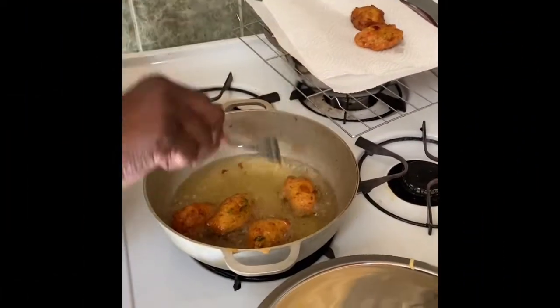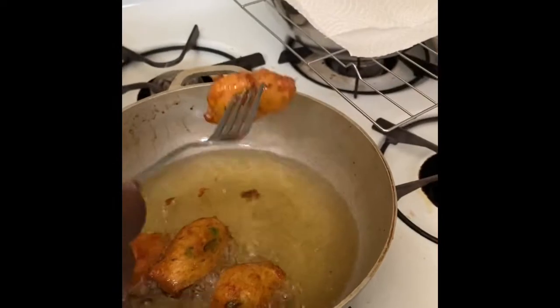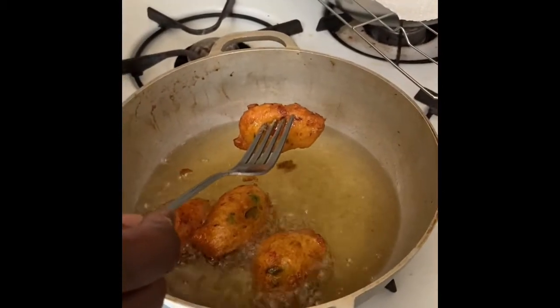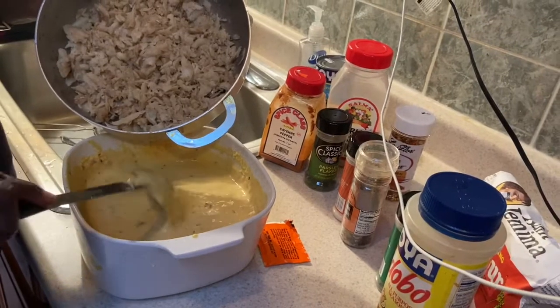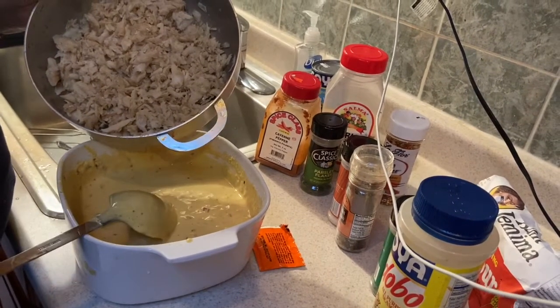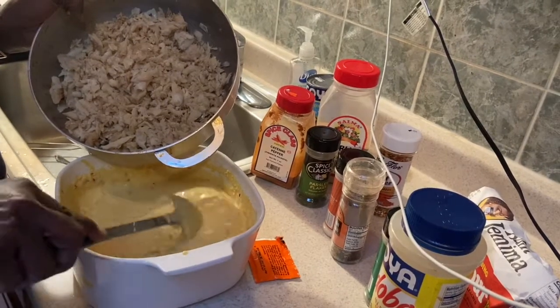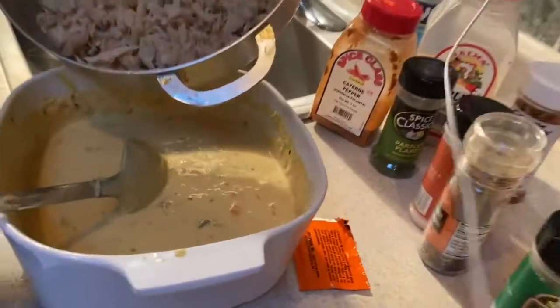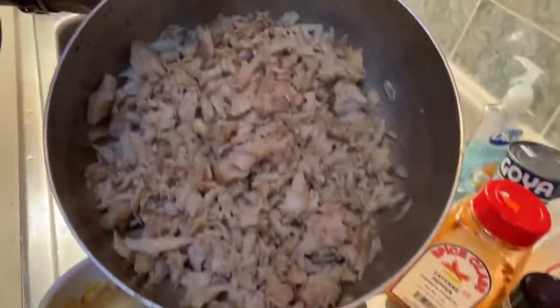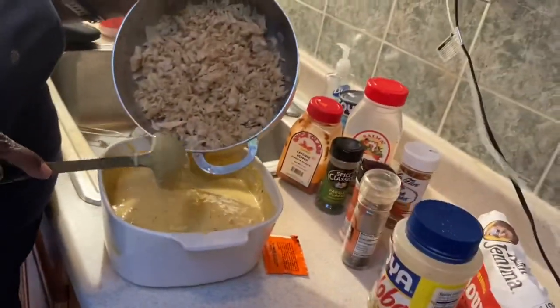Hi guys, I'm just dropping some fish cakes — these are ready to come out. I'm gonna link in the description and let you know how to make it. I have made my batter off camera. In this batter is flour — you're gonna make it like a cake batter consistency, just like a cake batter. I put green peppers, red peppers, scotch bonnet peppers, and codfish already boiled and crumbled. This is going to be added into the batter and we're gonna fry this up.